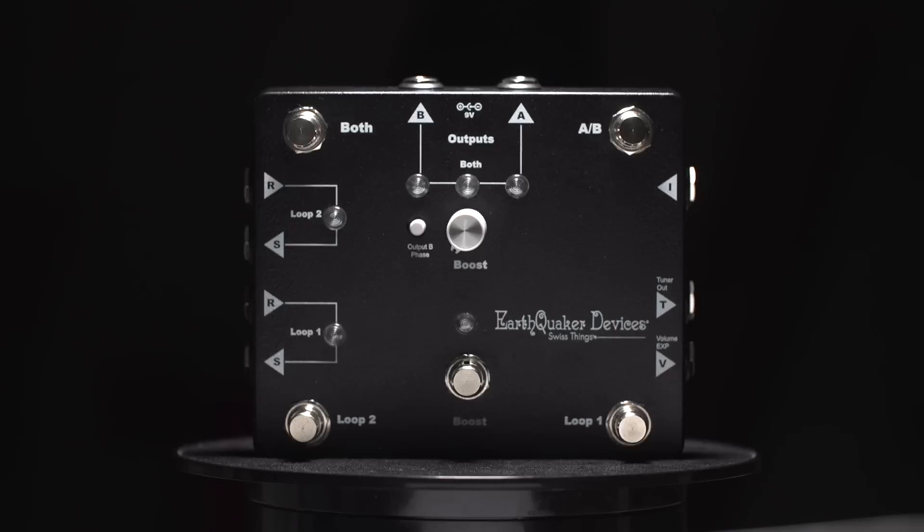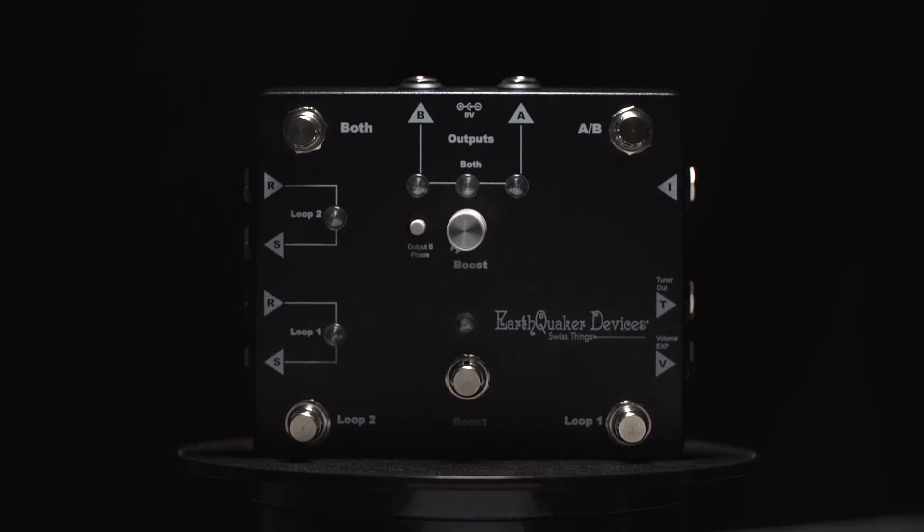Just troubleshooting — where am I going to put these buffers, where am I going to place the volume expression in the path, and how to combine a booster and two effects loops and these buffers and an ABY box and all of this into something that was a manageable size and fit on a pedal board. It was a fun problem to solve.